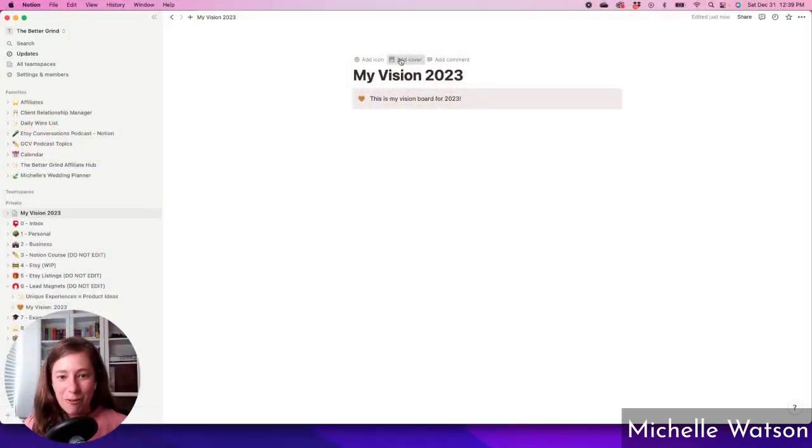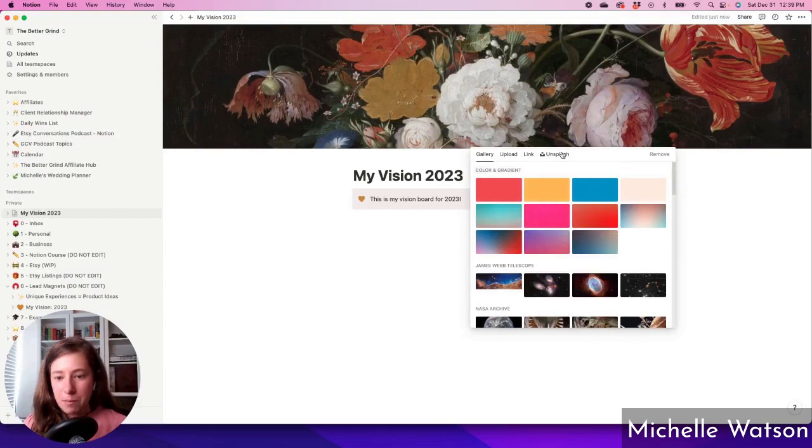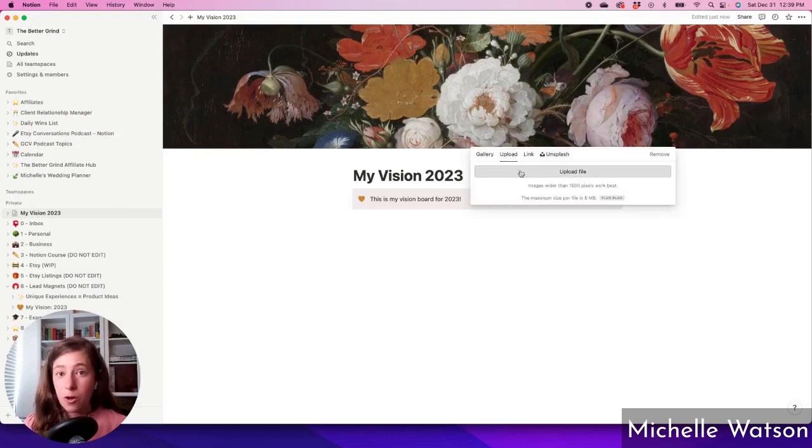I want to introduce to you nine different types of rest that are a good framework for thinking about self-care. You can click add cover at the top here, and if you click change cover, you can pick a free image from Unsplash or you could upload your own.